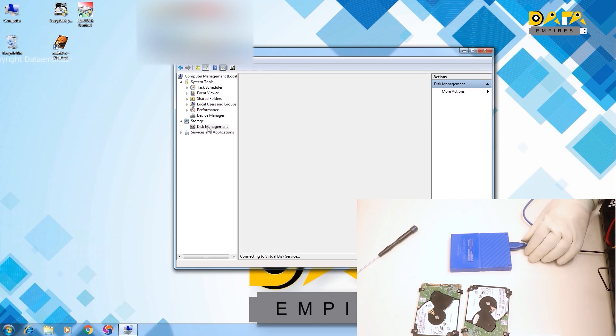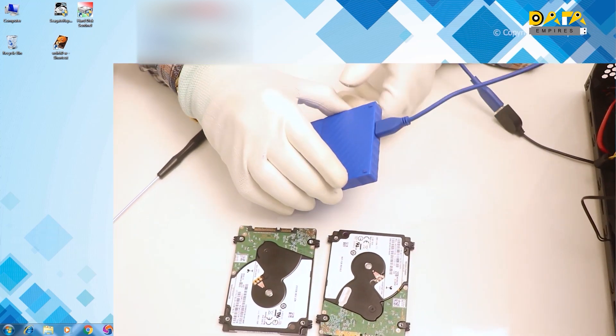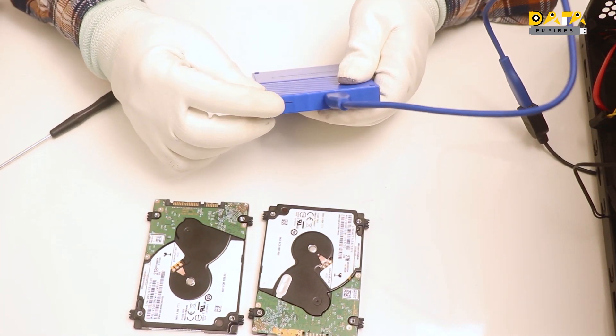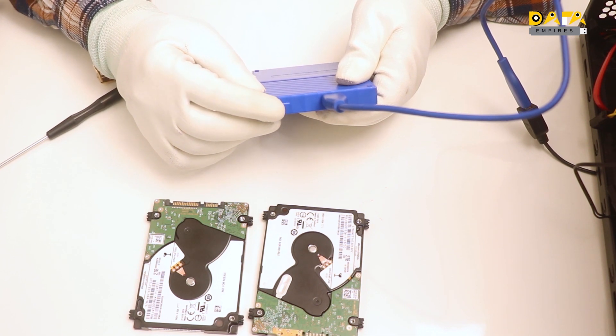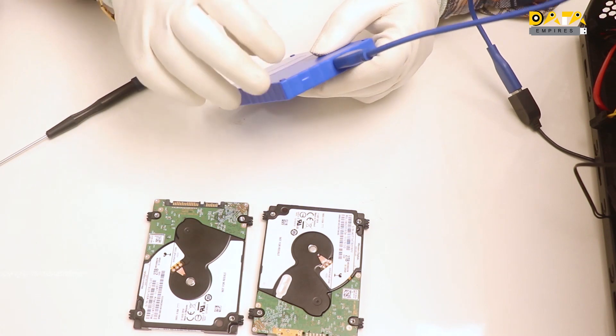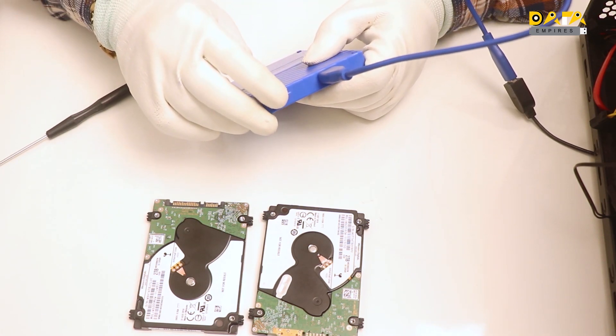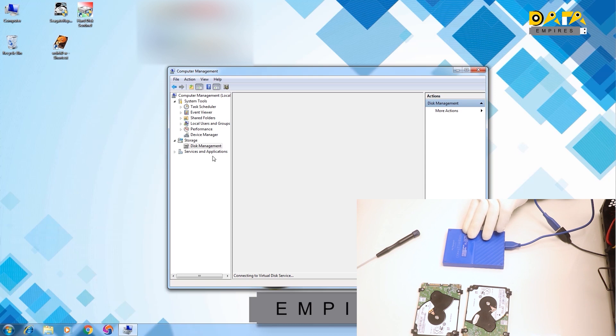Now open the disk management. Generally, due to firmware issues, there comes a problem where disk management and data recovery software do not get opened in the system. The indicator light of the hard disk is blinking. If the indicator light does not blink and the hard disk does not get loaded in device manager, then we cannot recover the data with this technique. If the light blinks continuously, then we can easily recover the data without repairing the firmware. Here it is visible that the disk management is not getting opened, and in such cases it doesn't open even if we keep it connected for 2-3 hours.